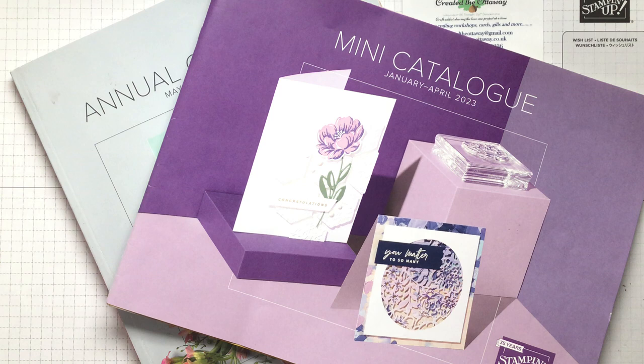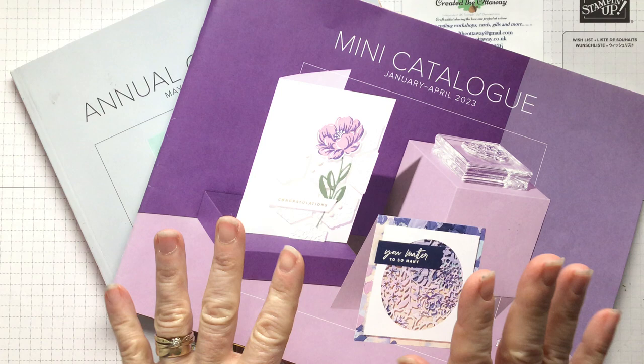A lovely little make today — craft along. I will show you some samples first because I just got carried away making so many. But first, the paper that I used.